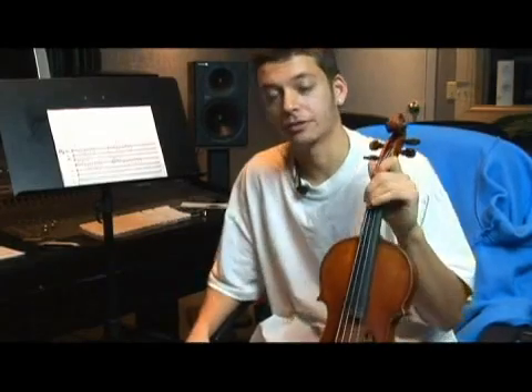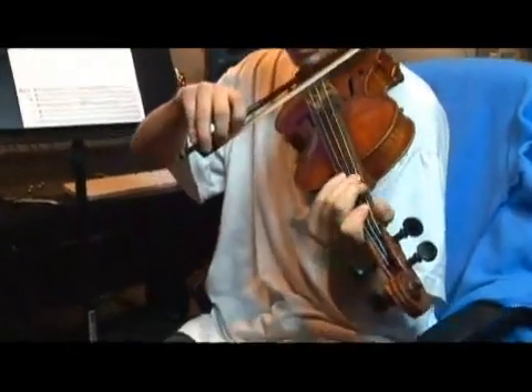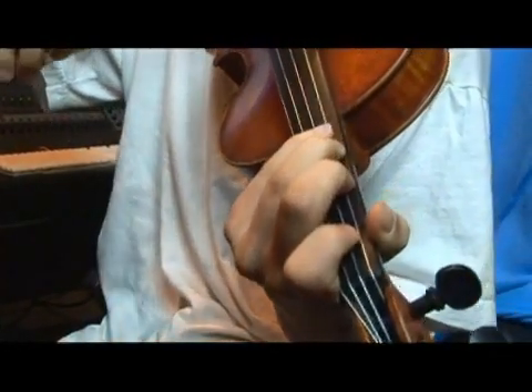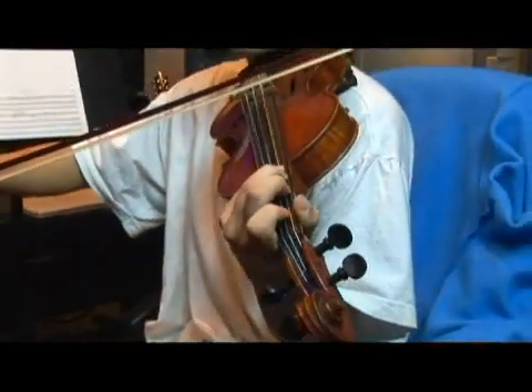Let's play our B flat minor scale once again. For scale degree one, B flat; second, C natural; third, D flat; fourth, E flat.